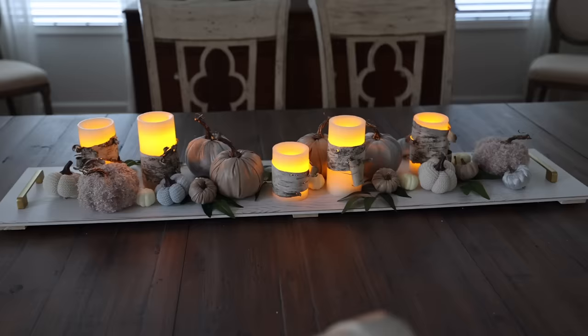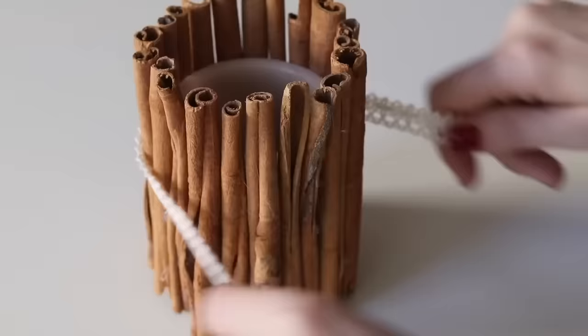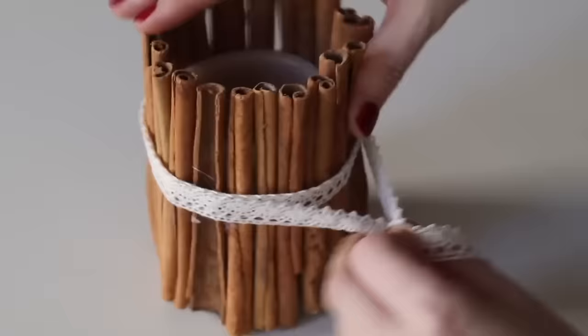If you don't have birch near you, you can also use cinnamon sticks. I got these from the Dollar Tree. Tie a pretty bow around it, and stay tuned because I've got another flameless and luminescent trick for you.